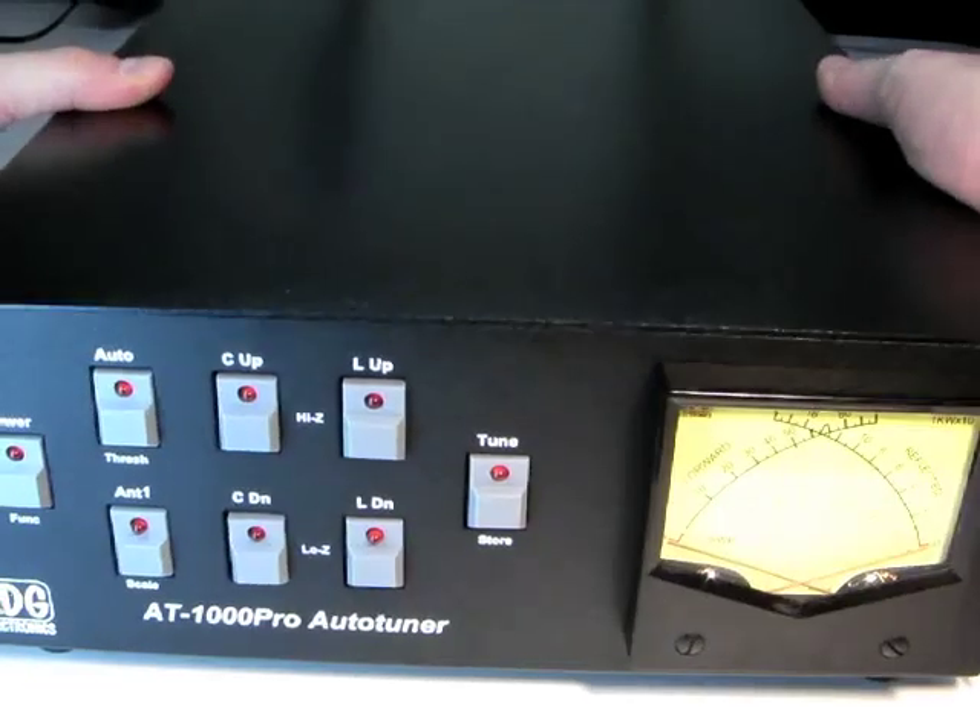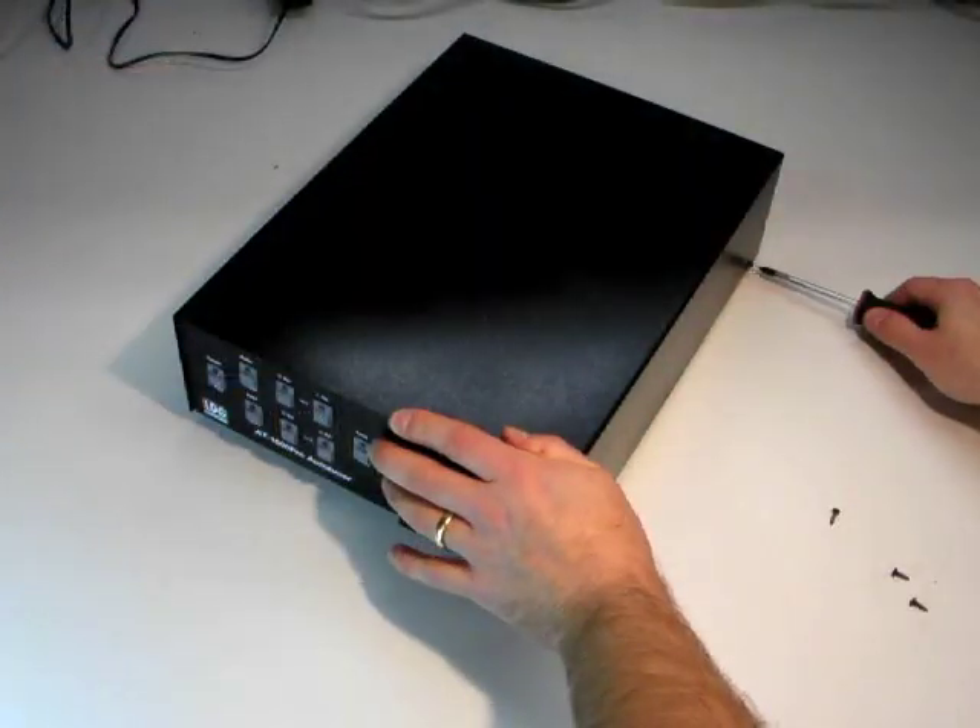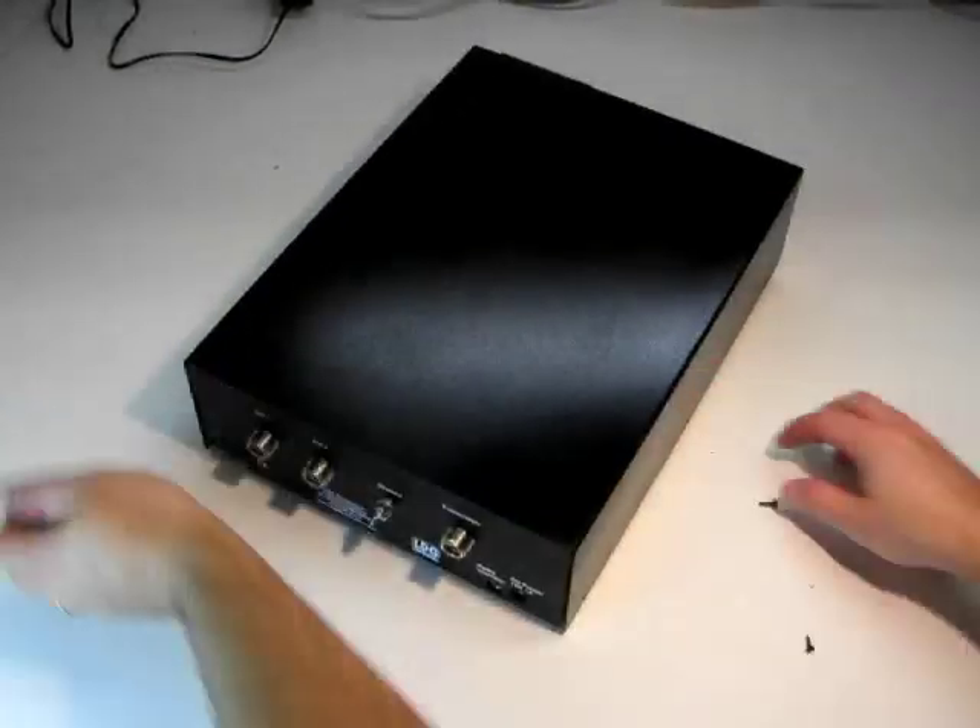Replace the lid, and then reinstall the six screws that hold it on using the medium Phillips screwdriver.